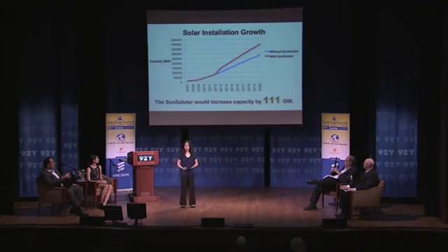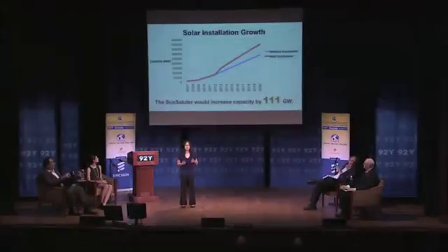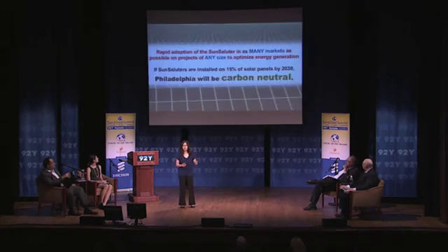In terms of growth, if the Sun Saluter was installed on as many panels as possible, it would increase our solar capacity over the next nine years by 111 gigawatts — and this is extremely significant. The plan for the rest of the year is to refine the product and continue establishing partnerships. Then in 2012, we'll have three different product designs tested in at least five locations, with contracts with two to three firms by end of year. The vision is rapid adoption in as many markets as possible — for example, if the Sun Saluter was installed on 15% of solar panels by 2030, the entire city of Philadelphia would be carbon neutral.